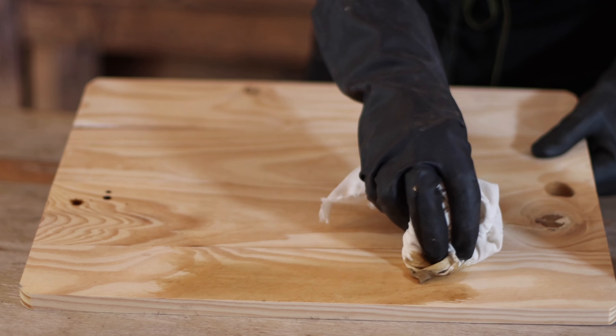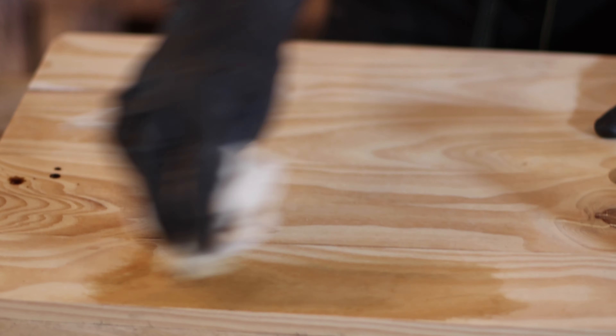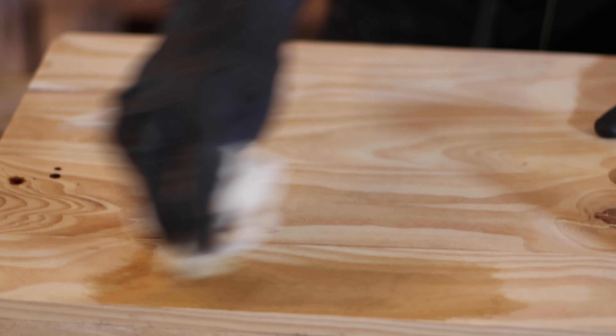Our black walnut dye can also be used as a wood or furniture stain. Today I'm going to take a very simple pine cutting board to show what the look we're achieving looks like once we stain it. Look how beautiful and rich the color is from the stain. It's all natural — we're using a cutting board specifically because we don't want any chemicals getting into your food. We stewed down our own black walnut hulls to create our dye and stain — 100% natural, no additives, no chemicals.